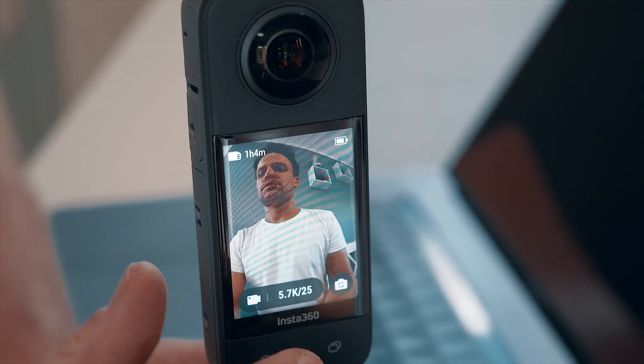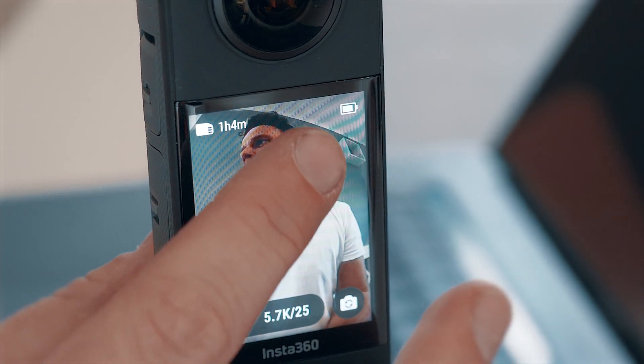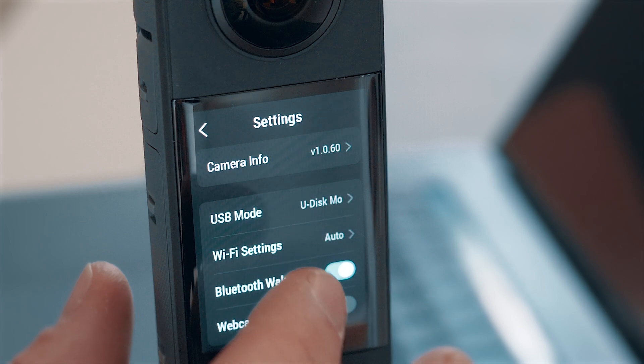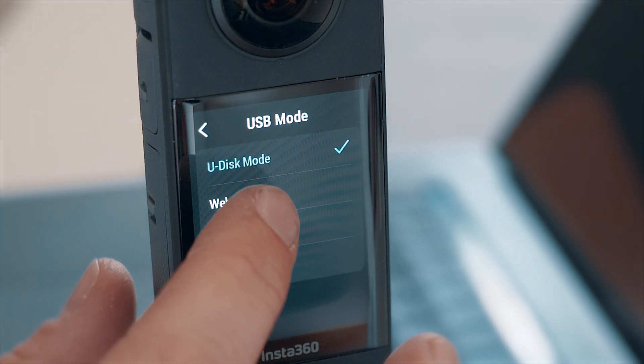After installing the latest firmware on X3, we'll find a new option in the menu. Just swipe down, tap on the gear icon and select USB mode. Now here you can find this new option — the webcam mode.